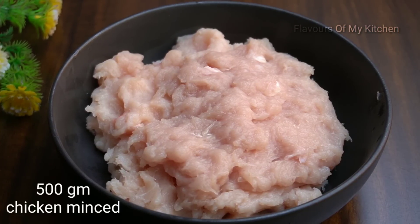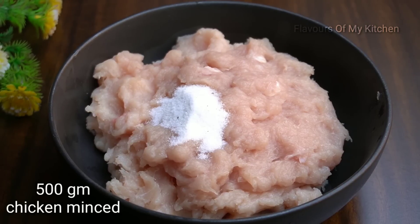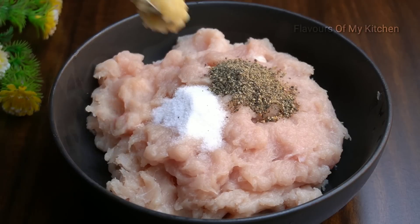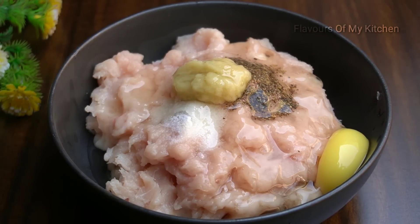First of all, I have brought 500g boneless chicken. Now I am adding salt — 1 tsp of powder and 1 tsp of paste. We also have to add an onion.